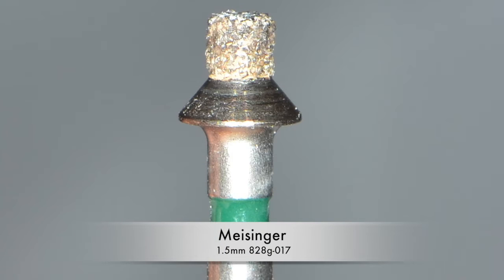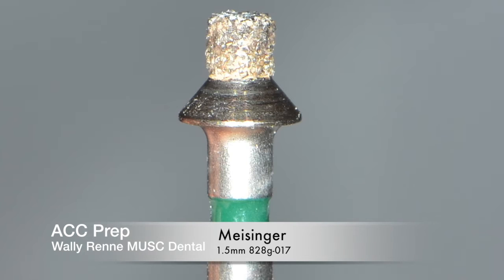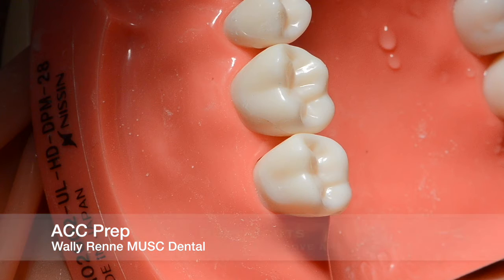We're going to go over the rough cut prep for the all-ceramic preparation. First, you're going to start with a depth cut bur — 1.5 or 1 millimeter depending on whether you're going to bond the restoration or whether it's a high-strength ceramic. If you are bonding and it is high strength, go with a 1mm depth cut bur, specifically if you're using Emax.